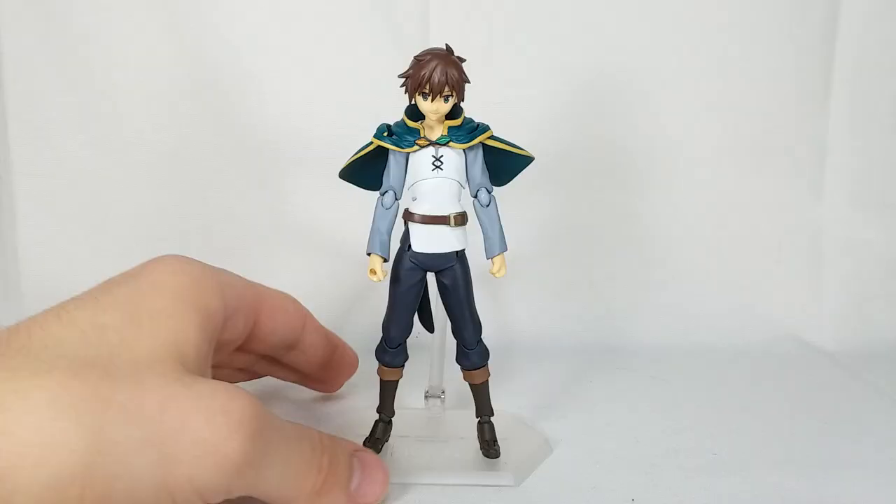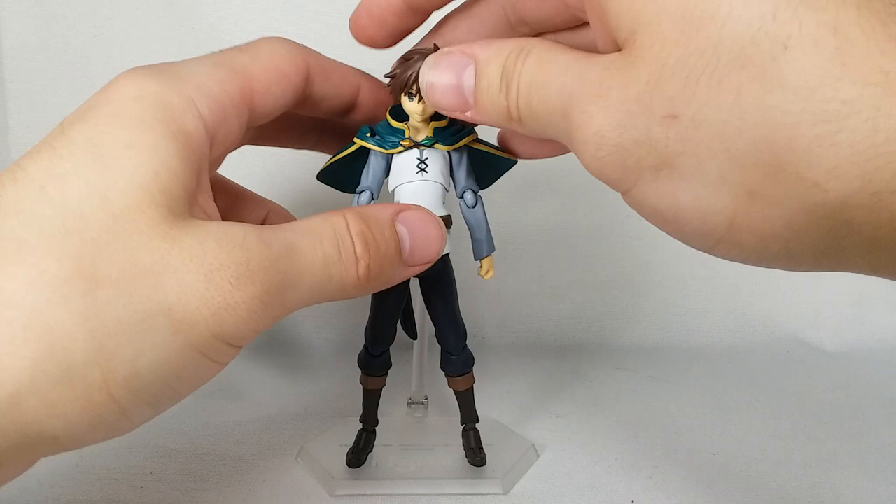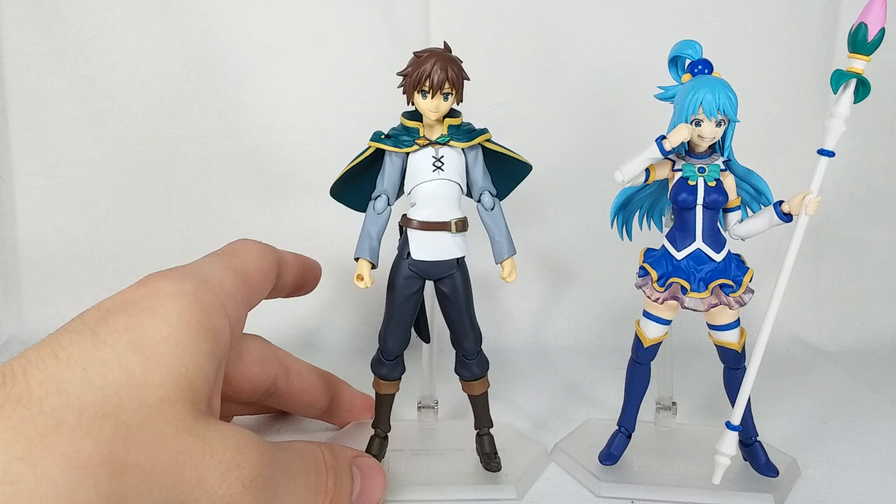It's a lot better than Noufumi's cape in my opinion. Looking absolutely phenomenal — there you have him with his cloak on. Let's go ahead and bring in Aqua. Here is my Figma KonoSuba collection so far.